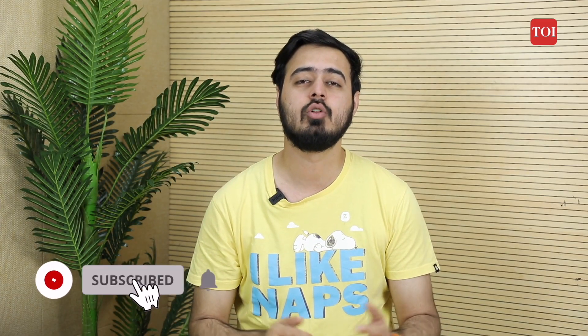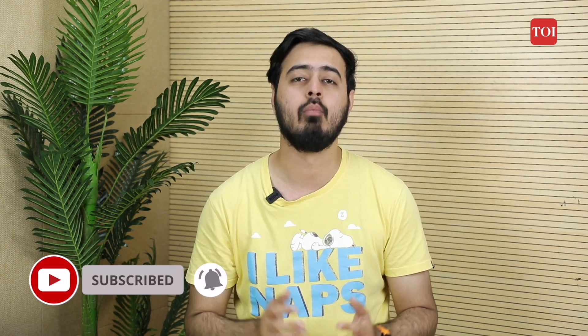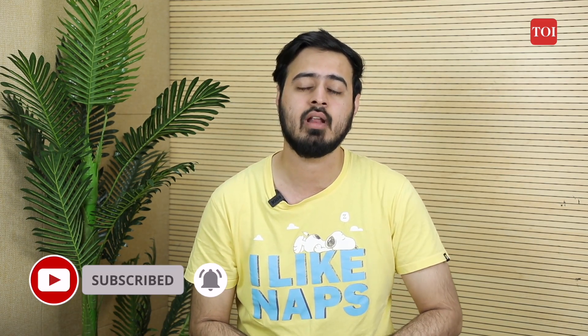So that's it from our side. Do let us know what you think in the comments down below. And for more tech-related information, subscribe to the TOI YouTube channel and other social media handles. Until then, this is Milin signing off and I'll see you guys in the next one.